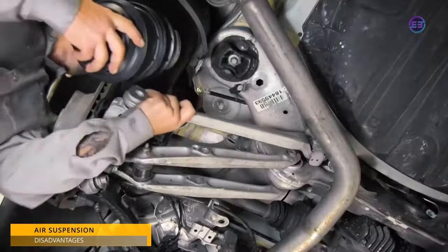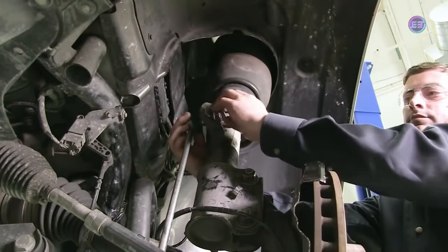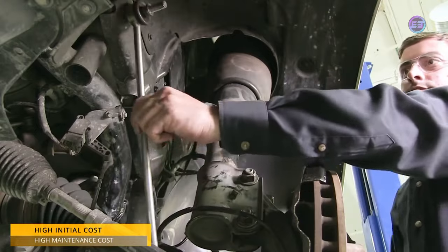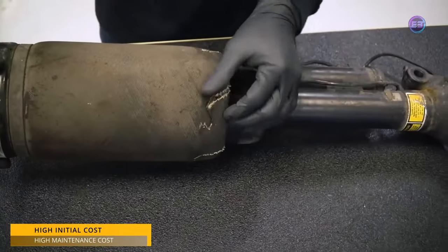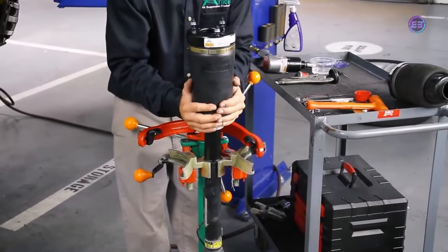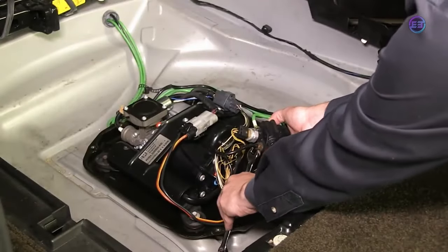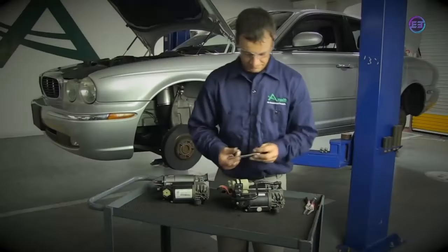Cars using air suspension require a high initial cost and also high maintenance costs over time, due to leakages in bellows or leakages in air lines. The air compressor may also develop mechanical issues and fail, which can result in huge costs for repair or replacement of parts.